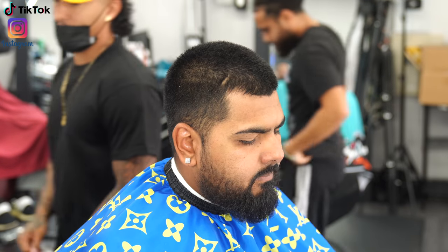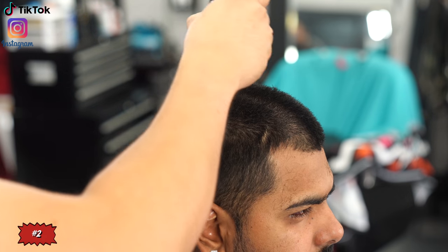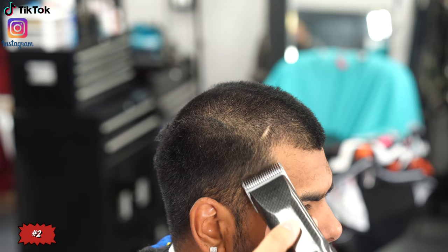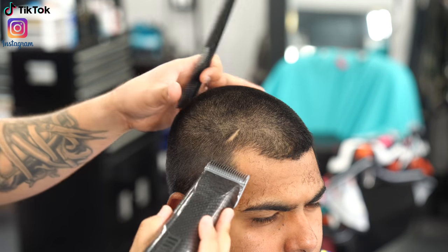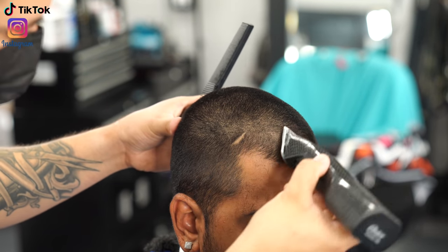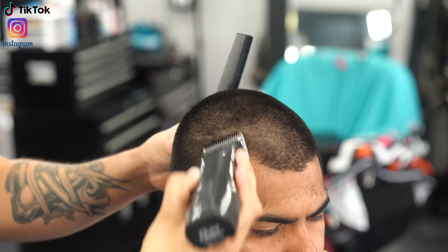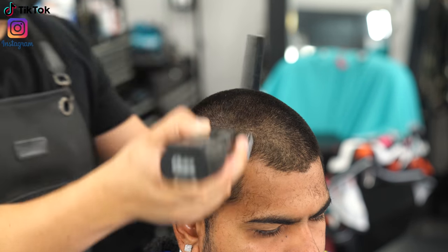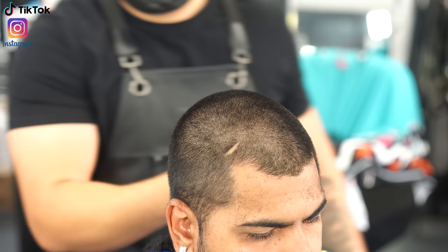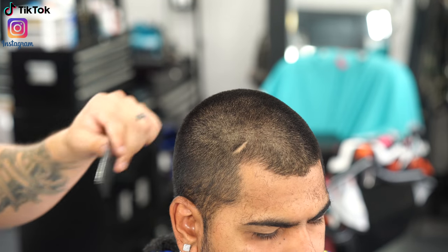The steps for this haircut are going to be super simple — I think anybody would be able to do it. Here I have my Oster Octanes with the number two guard, going in every single direction to make the top as even as I can. This is why I'm using detachable clippers — since his hair is pretty short, I just throw the number two guard on and it munches away making it really smooth.